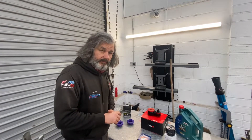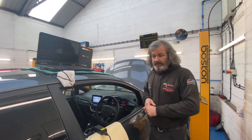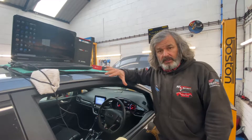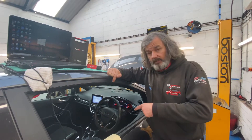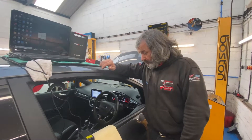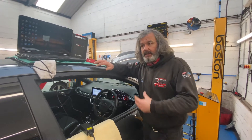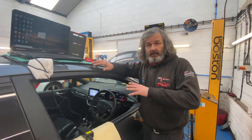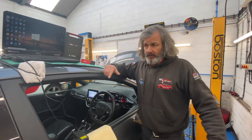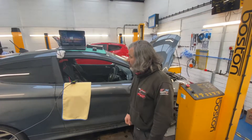Now, welcome to another new customer — a Mark 8 ST, which I've done quite a few of. This one is in for its first annual service, Revo Stage One, rear lower motor mount, SPS switch, and a Revo panel filter. I haven't come across anybody yet who's had a Revo Stage One put on a Mark 8 that hasn't been mega impressed — it really does transform the car. So both this customer and the Mark 7 customer are going to have a joyous drive home.